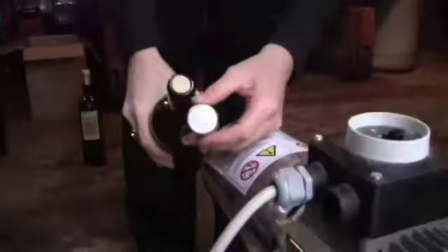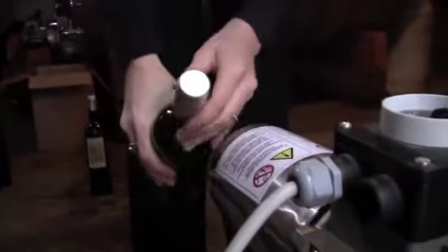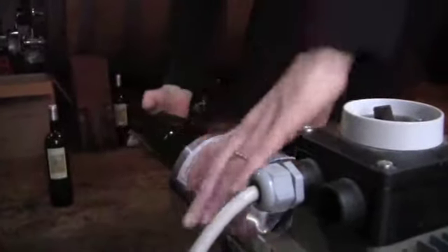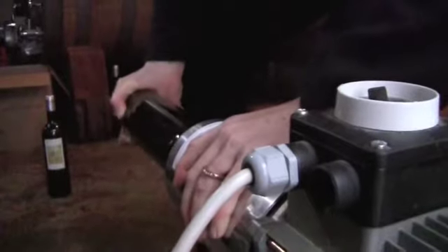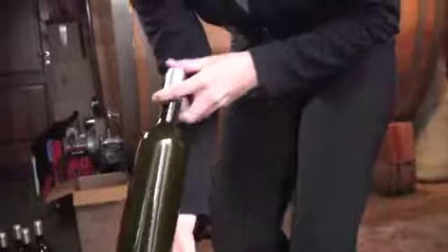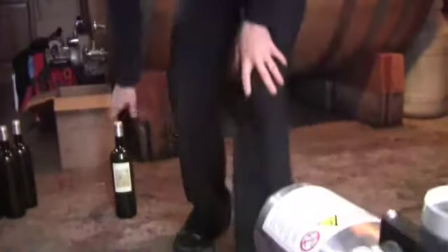Then we do a second seal right here with a nice foil — it has Guido's name on it as well. This one is a machine; it takes a bit of force and you just do a little vacuum push to make sure that it's sealed, and you've got a sealed bottle.